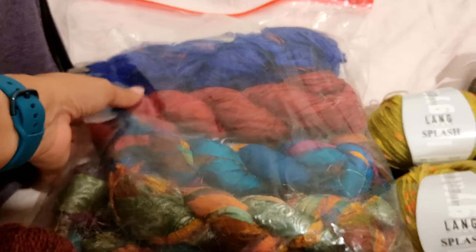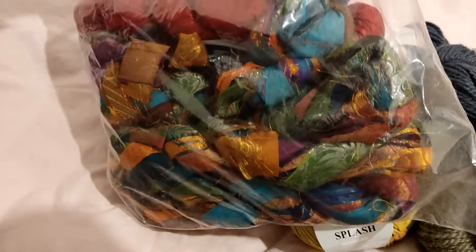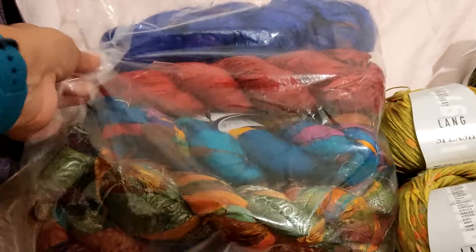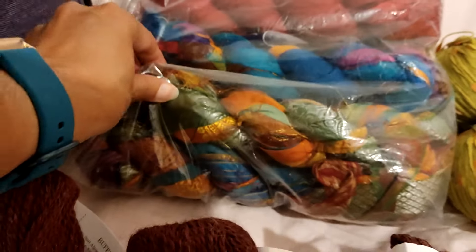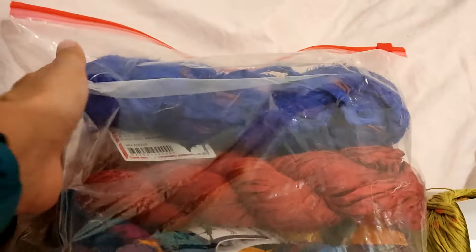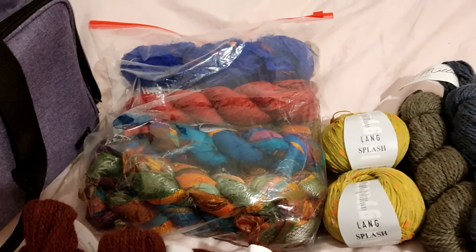Here I have a bag full of different kinds of sari silk. This is a very special yarn — it is a recycled sari that was made into something similar to t-shirt yarn, only it's sari, so it's made out of silk. It is a little bit shiny, it has a lot of different colors in it, and I also have different kinds — so I have a bag full of it.